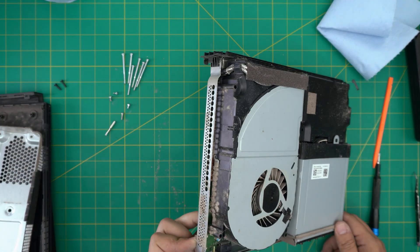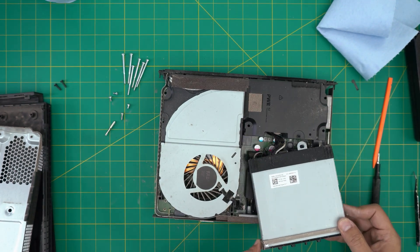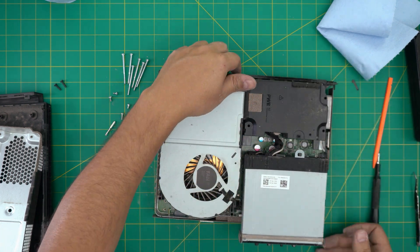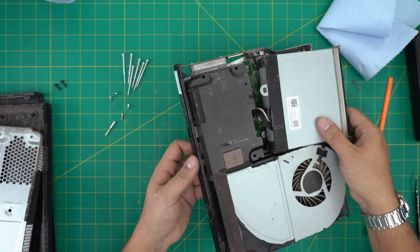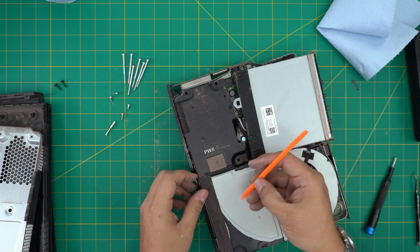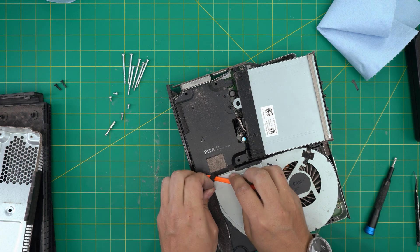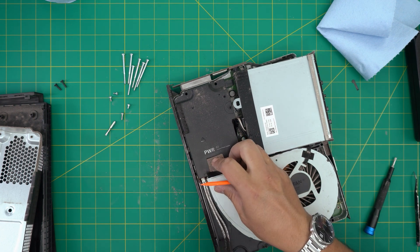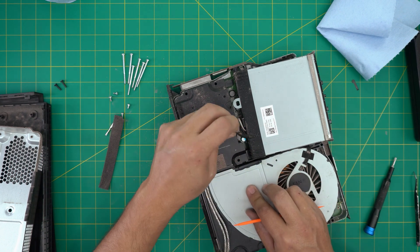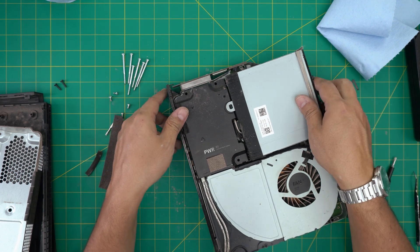It looks like this client had a cat or dog — there's pet hair in here. Lift the DVD drive back and forward. There's a small adhesive on the power supply — you can peel it off or cut it with a cutter. Separate it and remove the adhesive.